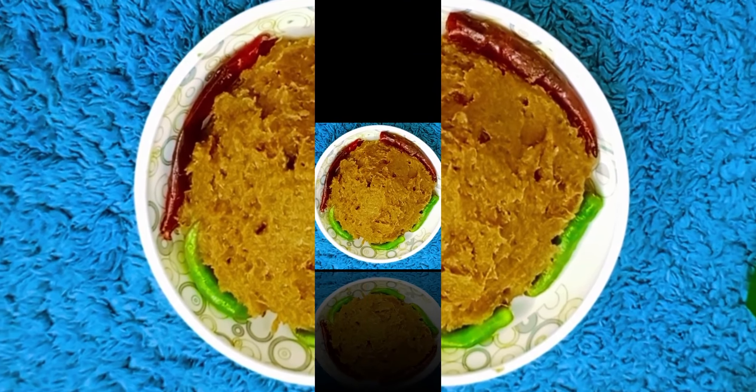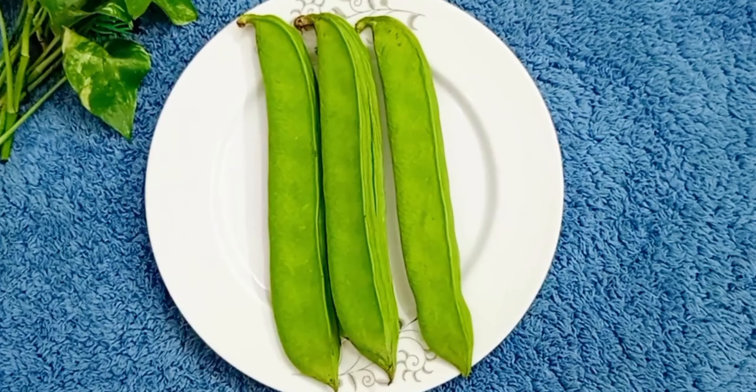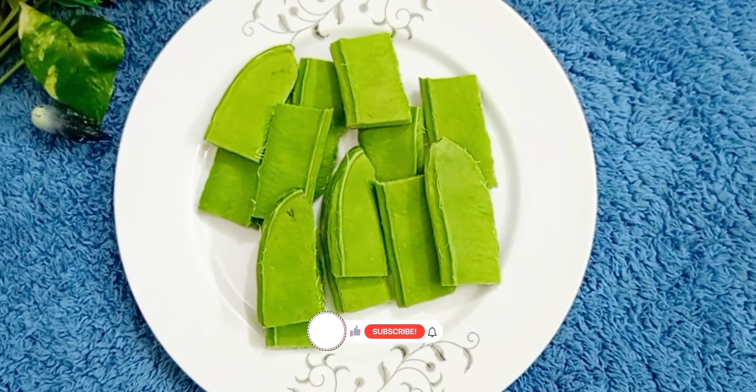Today we will see a shrimp recipe. We have shrimp, and this is something we can do with the water.